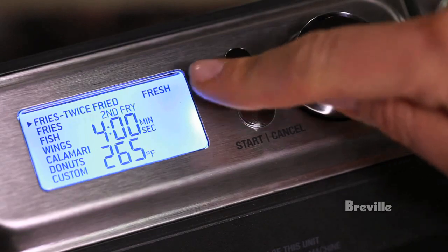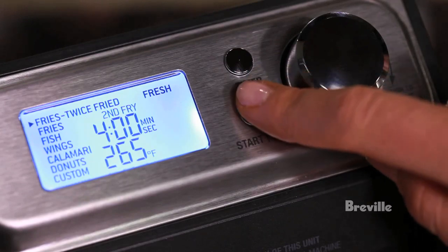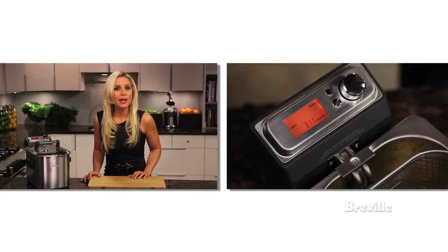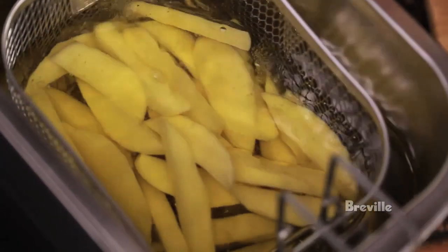Fresh is the only option available on screen because frozen fries have already been cooked. Select first fry and the Smart Fryer will automatically set the time and temperature, then hit start. Place your fresh cut fries in the basket and for best results, be sure not to overcrowd the basket. When you hear the beep, the oil has reached temperature — just lower the basket in and press timer.